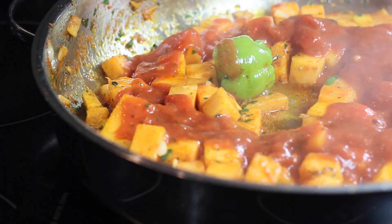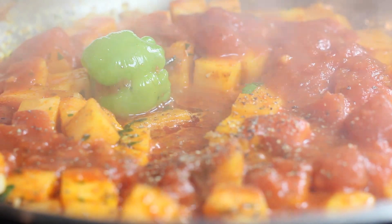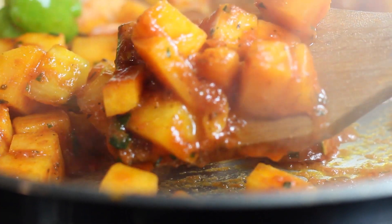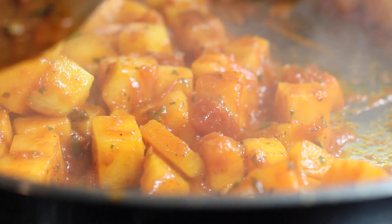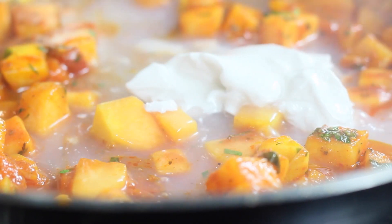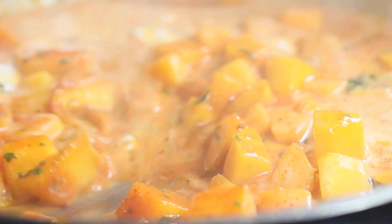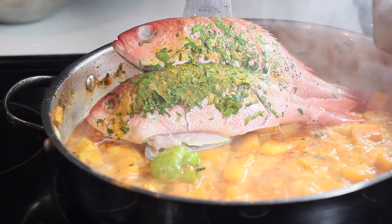Add some more camelina oil to the pan and sauté the pumpkin on medium-high heat. Make sure you use a wooden spoon when sautéing — please don't scrape metal with metal. Add in a bit of tomato sauce, your favorite brand or homemade. Once the pumpkin is about 30% cooked and nicely caramelized, add a little more parsley, then pour in the coconut milk — this makes it really rich and creamy.